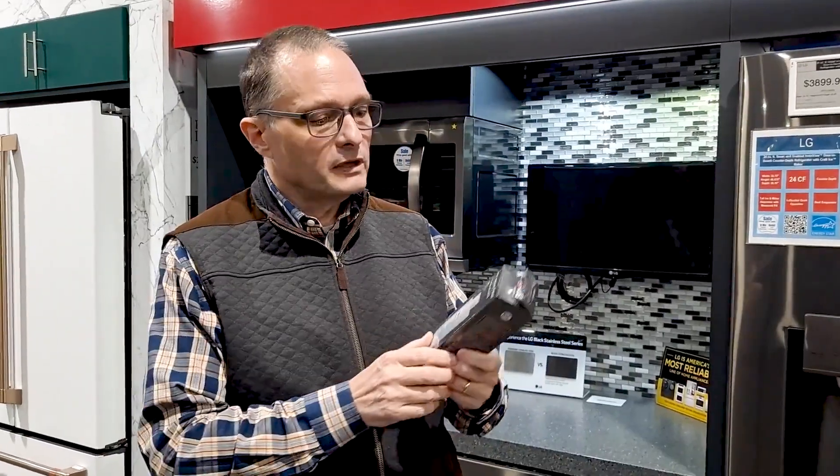Hi guys, this is Cleet Crocker coming to you once again at Appliance Factory Mattress Kingdom. I've got a question from one of our viewers: do I really need to change my water filter out every six months?